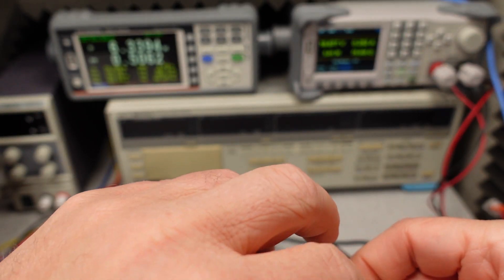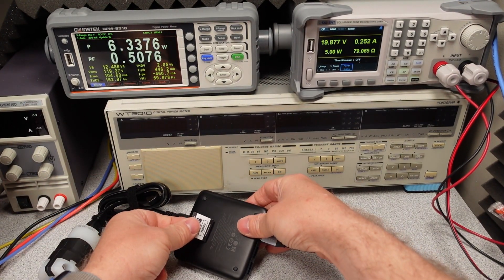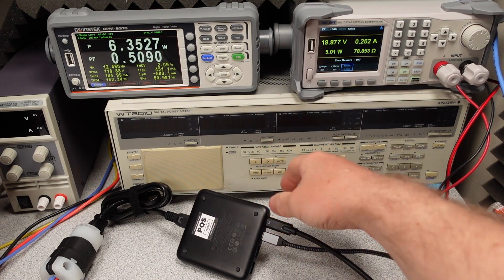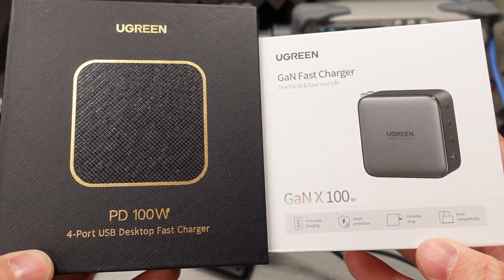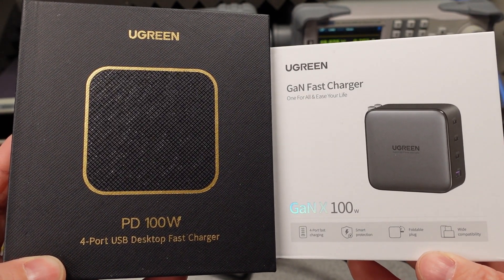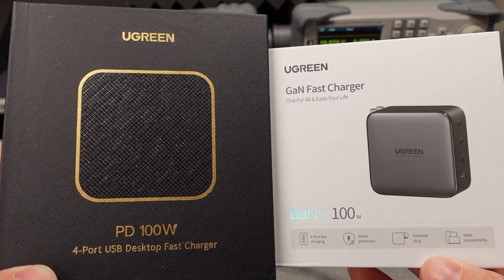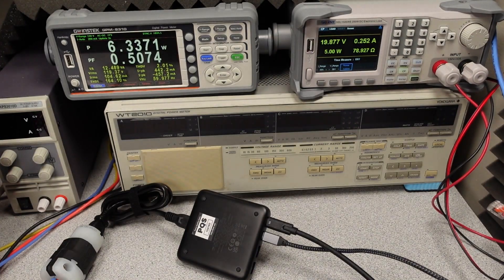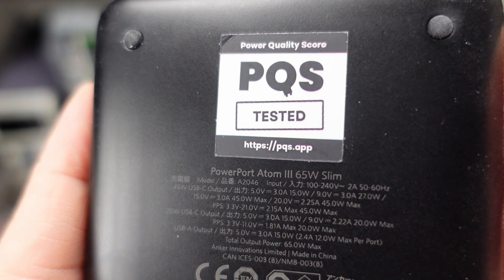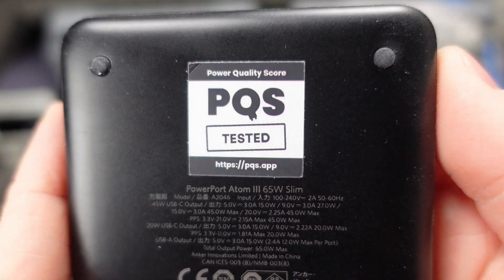Applying the tested sticker — so now we know it's been tested. Next week we're going to look at these two U-Green power adapters, which both have the exact same model number. Something's got to be different. Thanks for watching, see you in the next one.